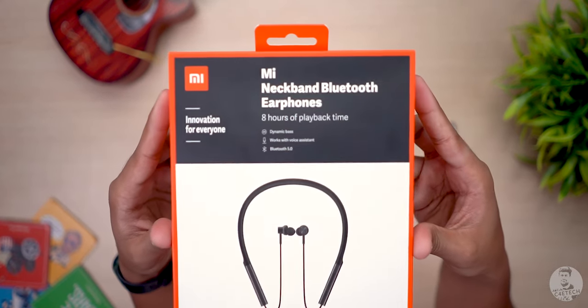Alongside the K20 and K20 Pro, Xiaomi launched another product: the Mi Neckband Bluetooth Earphones. Now that I've used these for a bit, in today's video let's see if they are worth the 1599 rupee asking price. Hey guys, Ash here from C4E Tech, and if you do end up liking what you see, please don't forget to turn on notifications by hitting that bell icon.